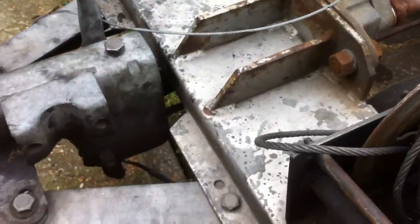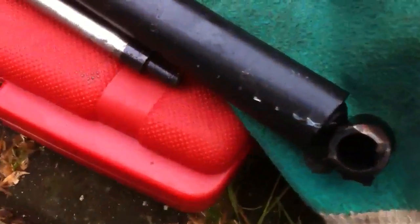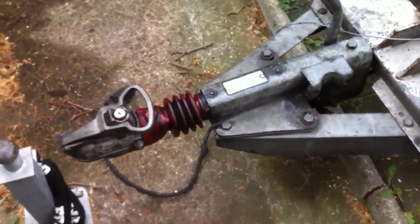It's a lot stronger than the last one. Look at the last one — it totally snapped and was a little bit thinner. We're looking good. Trailer's back on form.